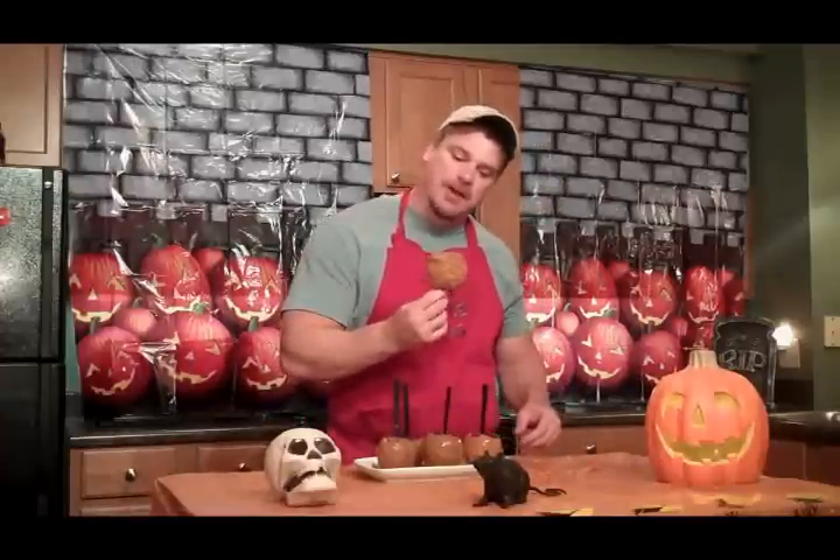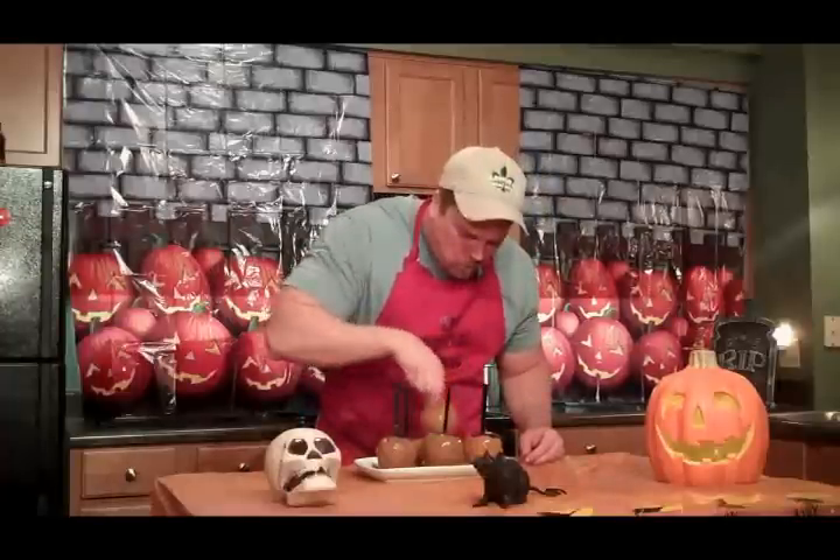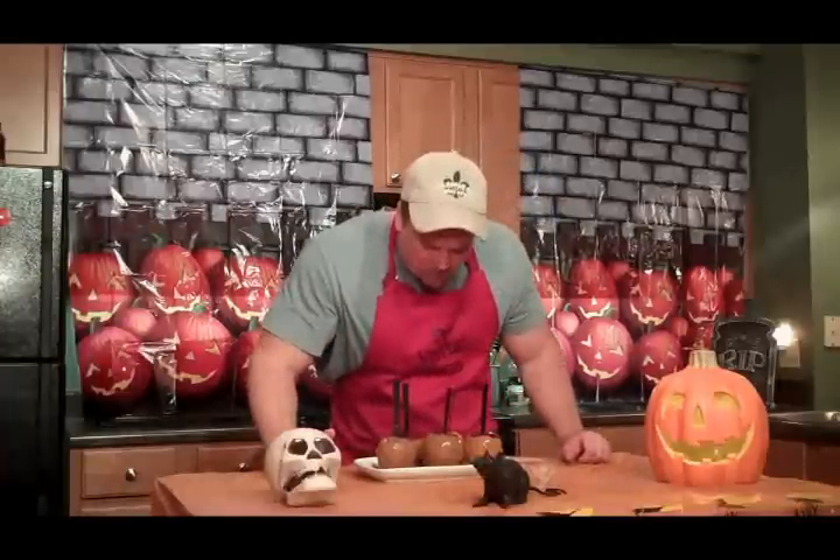Let's see — this ought to be a mess. Mmm, mmm, mmm. Haven't had a caramel apple in years. That's a good one guys. Stop back by tomorrow, we've got another video. Thanks for watching. See you next time. Yummy!